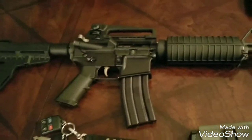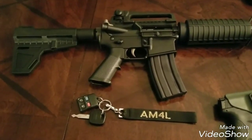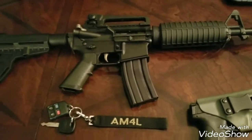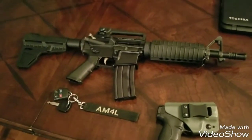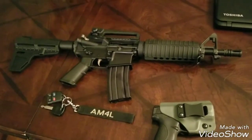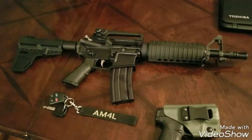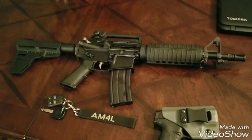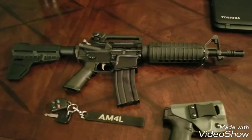Pretty much everything on here is PSA except the Shockwave Blade, the tube, and the charging handle. Just wanted to do a nice little classic AR pistol build. I like those carry handles — my boy Codaboy32 recommended this carry handle. He said it was about on the same lines as the FN carry handle, so that's pretty good.